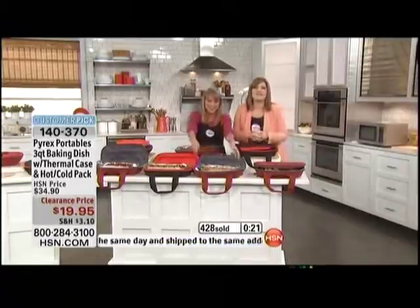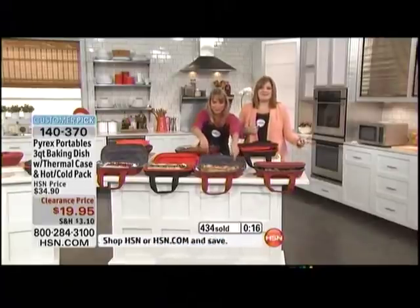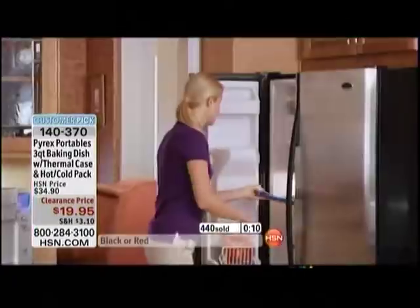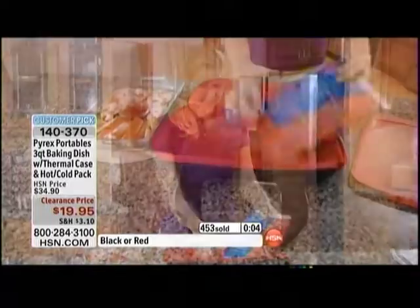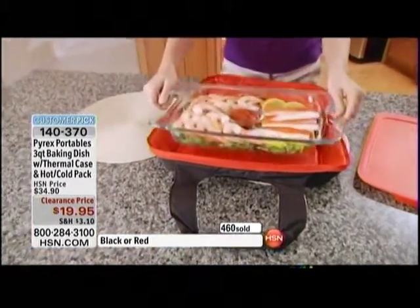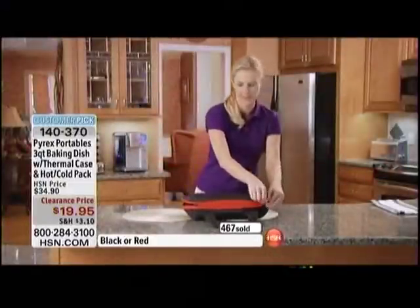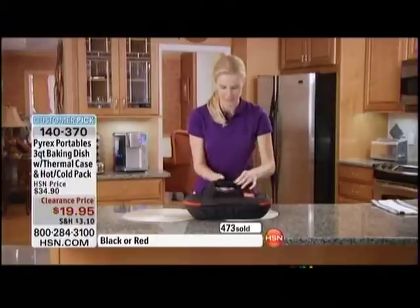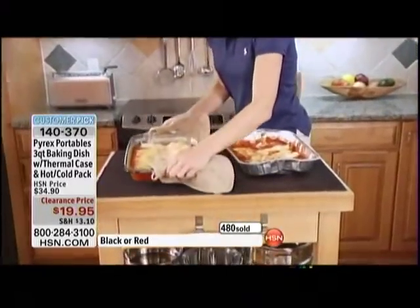We're saying hi to Janice from Washington. 'Hi Janice, good morning!' 'It's not morning — I haven't gone to bed yet!' We made you some delicious cinnamon rolls for breakfast and they're nice and hot, Janice. So tell me — you ordered two; what are you planning on using these for? 'Well, I have a very large family and when we have get-togethers, one isn't enough to feed the family.'